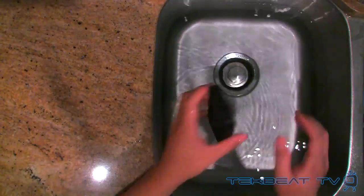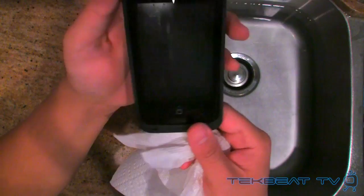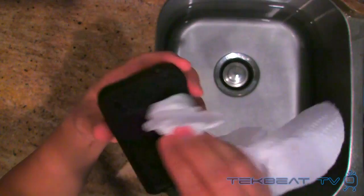I've soaked it, so now I'll just take a towel and dry off the outside of the case, and take a look at how the inside fared. The inside is completely dry. The outside is wet of course, but the inside is completely dry. The camera, nothing leaked. Pretty good.